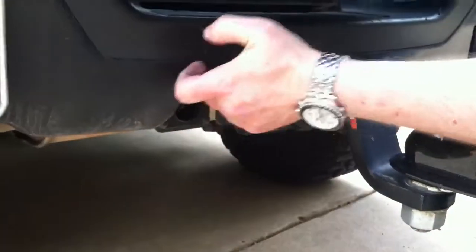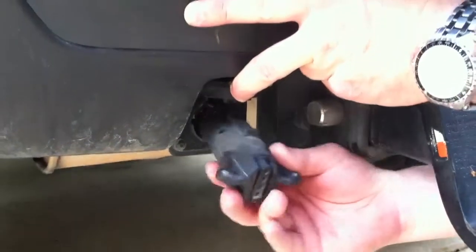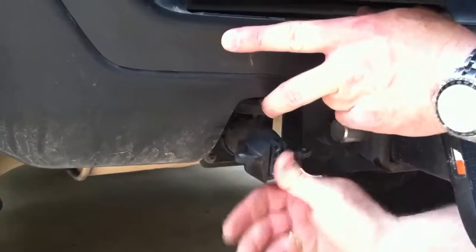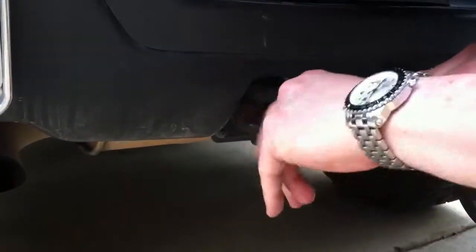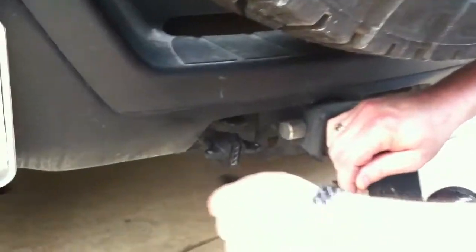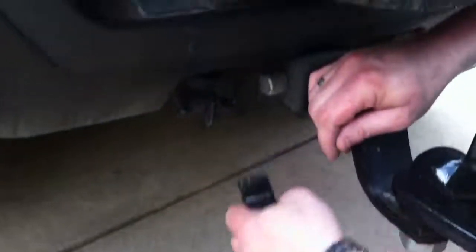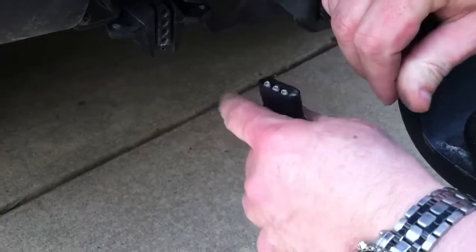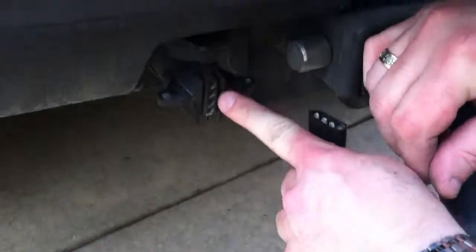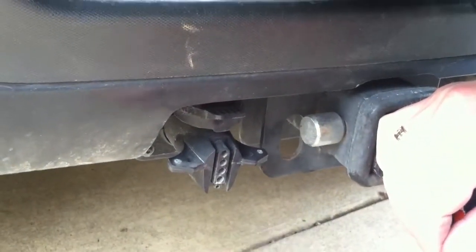That was holding it in. So here, this is the factory electrical connector, and I just keep this in here all the time, and it just plugs in and now it's locked in place. And we can plug the electrical connectors for the taillights and brake lights on the trailer to this jack. You have three males and one female — and this doesn't match up, so I think I need my other connector.